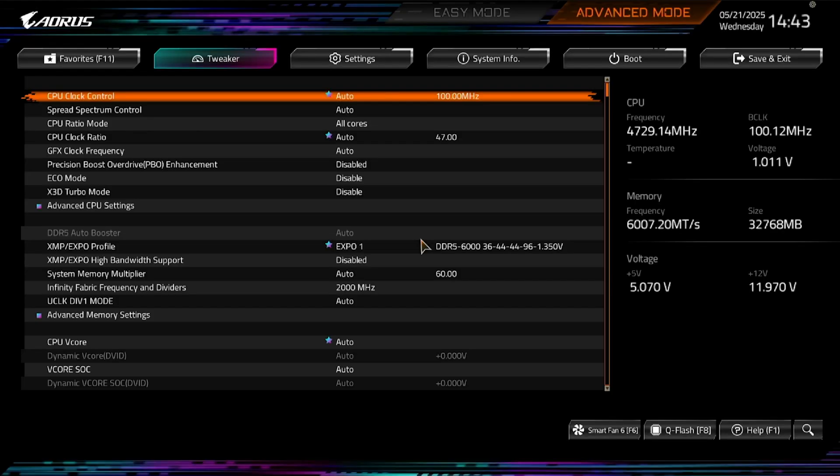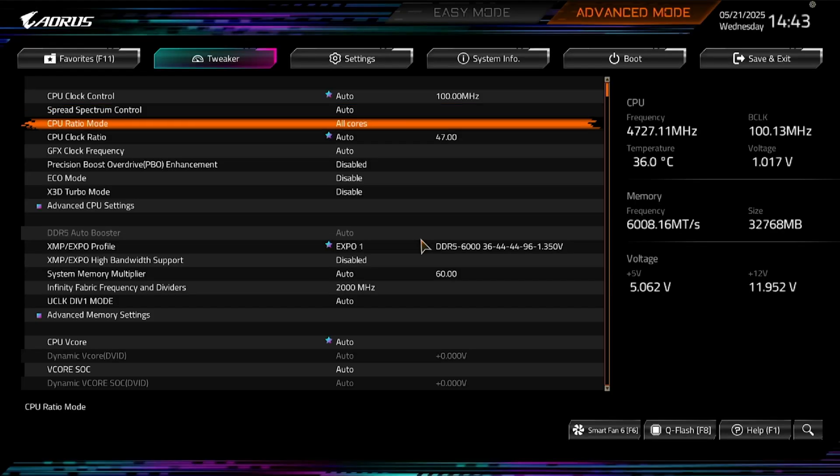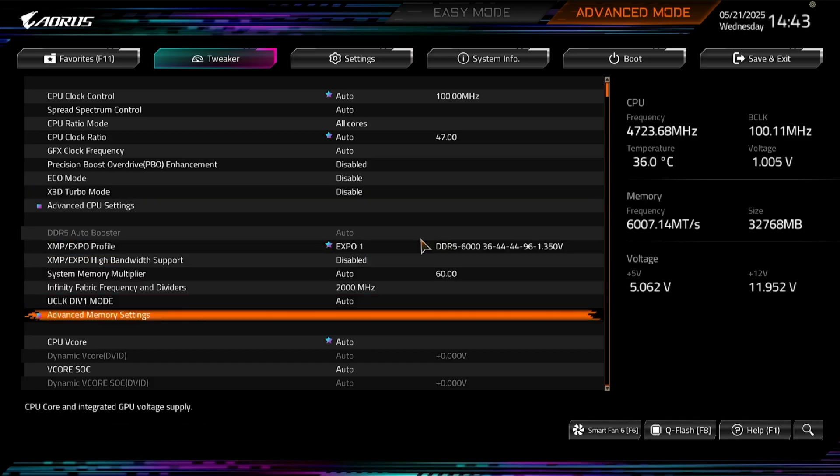I'm actually a fan of the BIOS UI. It didn't take me long to find basic settings like PPT, EXPO, and the PCIe device settings.